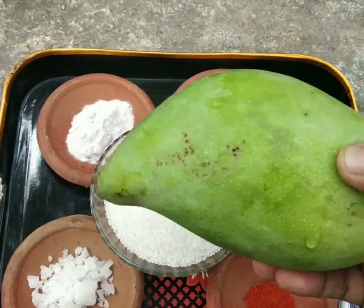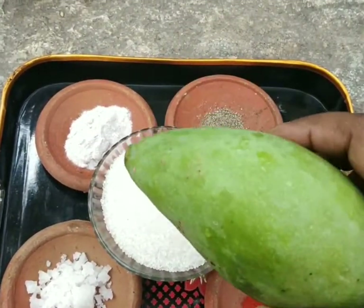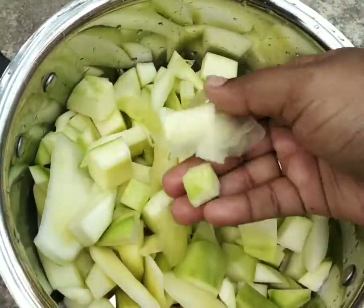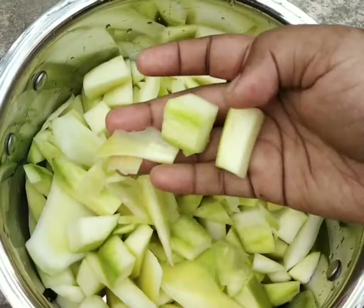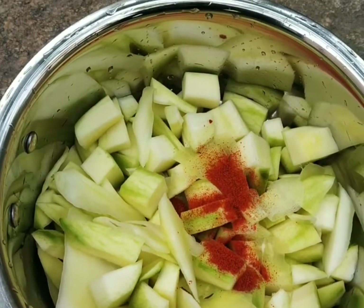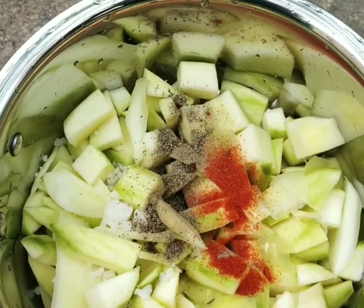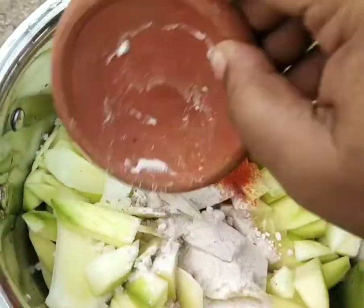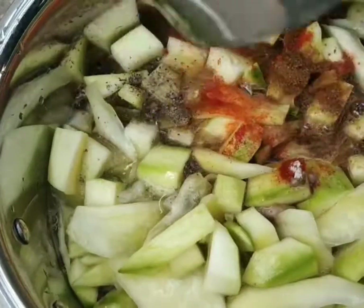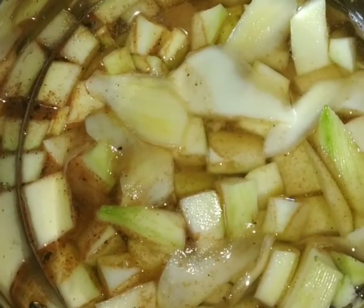I am adding a little taste of the mango oil. In the summer season, we use this mango oil.